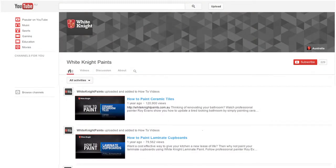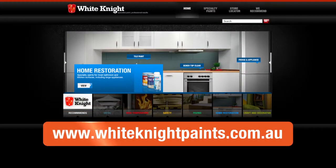Check out the White Knight How to Paint Ceramic Tiles video on YouTube, or visit the White Knight website at www.whiteknightpaints.com.au. While you're there you can find more info on products, colours and application, or ask your paint specialist.